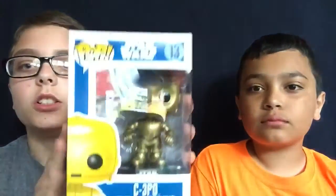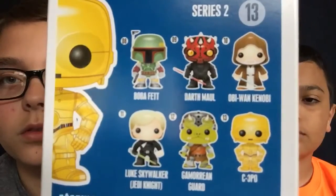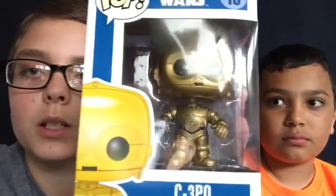This is our last pop, C-3PO, and I'll be doing it in the box and out of the box. So this is C-3PO, and here's his name on the side and backwards. And then here's some other characters that you can get, and then the full body cast of them. Let's get him unboxed.